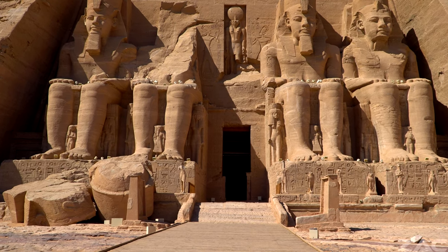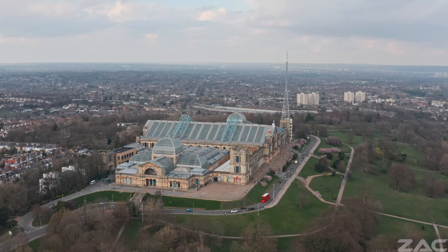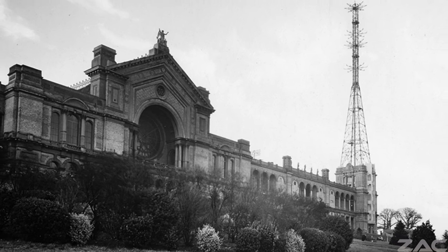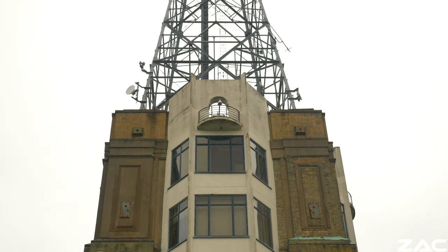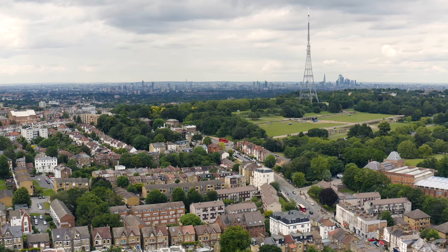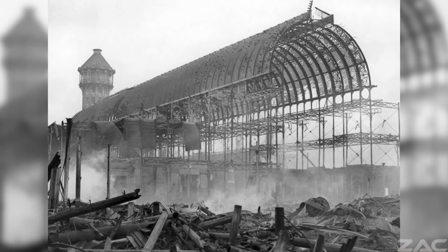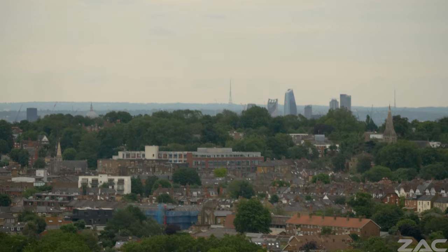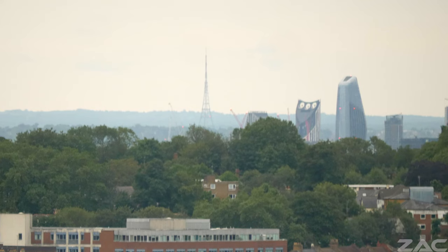On the 2nd of November 1936 the BBC launched the first high-definition televisual service from the studios at Alexandra Palace. Less than a month later, on the 30th of November 1936, the Crystal Palace at Sydenham Hill in South East London was burned down. You can still see the huge metal aerial of the Crystal Palace transmitting station from Alexandra Palace to this day. Both structures are clearly situated on ley lines.